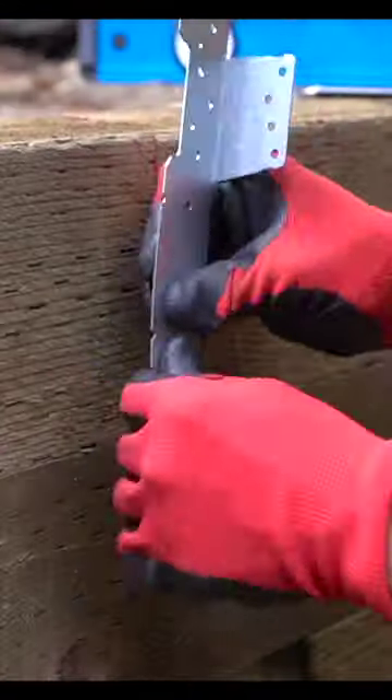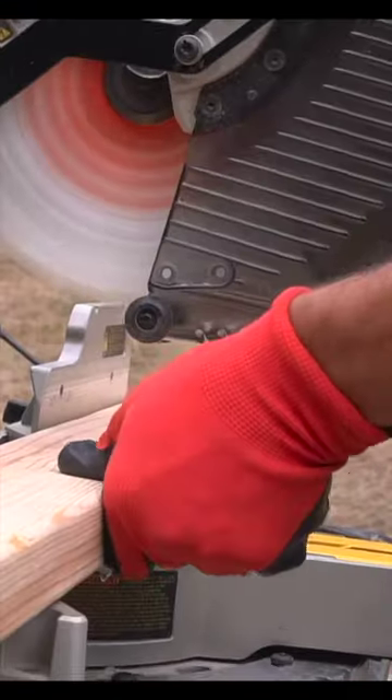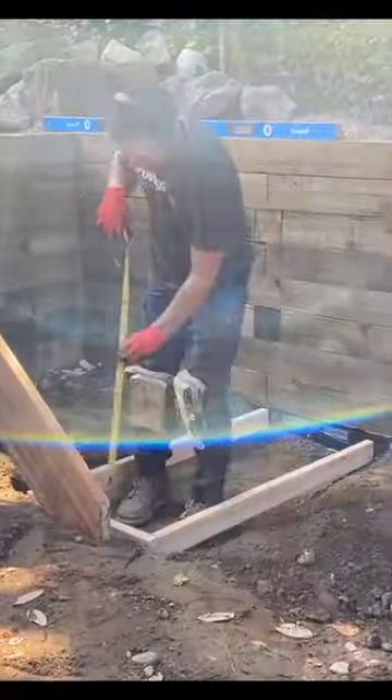I install some galvanized adjustable stringer connections with some 1.5 galvanized nails. I'm installing these on my retainer wall, but they could also be attached to your home or your deck.